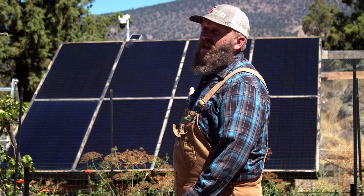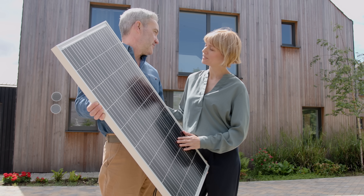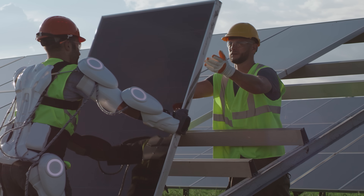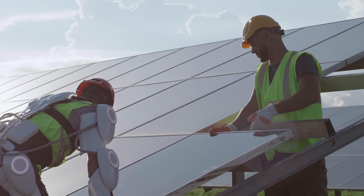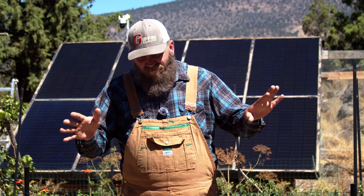So why does everyone say solar is prohibitively expensive? That's because most people's experience is going through a solar installation company. The average cost for a company to install solar is anywhere between $3.50 and $4.25 per watt — meaning having a solar company do it is almost four times as much as doing it yourself. And if you're adding a battery system, that can almost double the cost. For me, that's a non-starter.